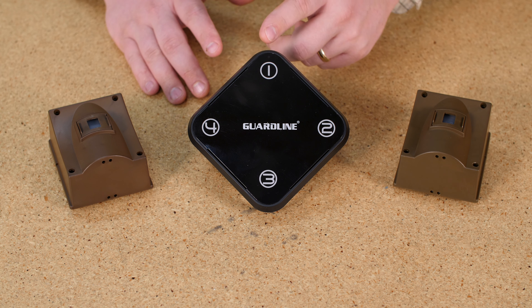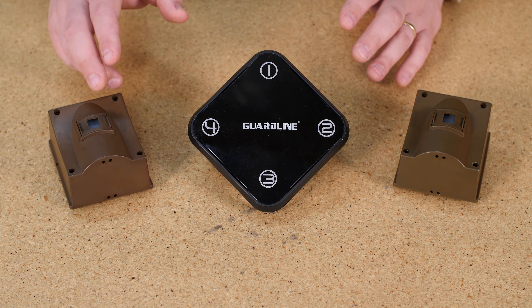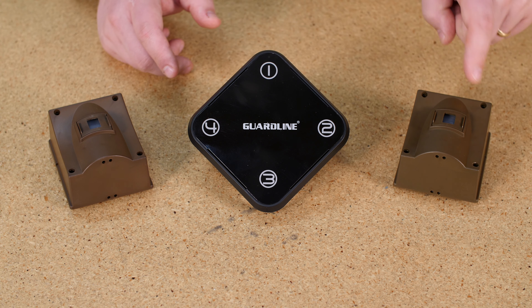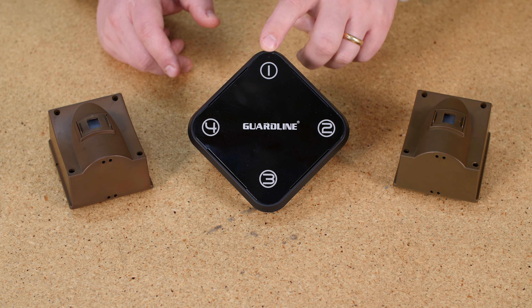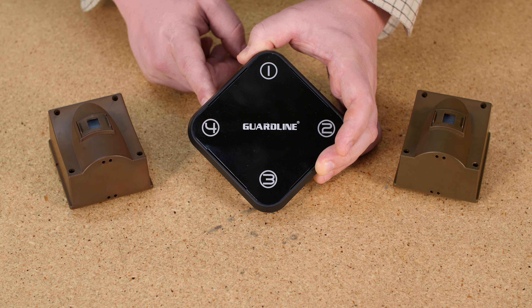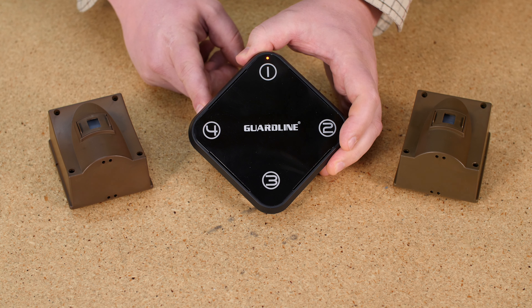I'll turn it off and show you — we just chose the first melody on the line there. Now I have Zone 1 on Zone 1 and Zone 2 on Zone 2. That's the correct way to pair these two sensors to one receiver.